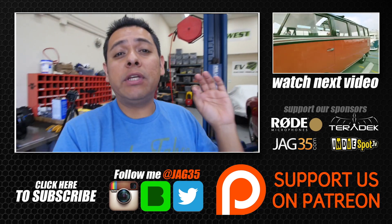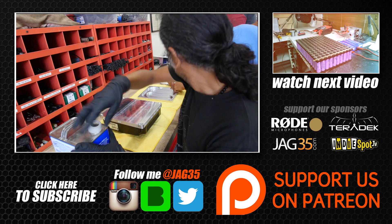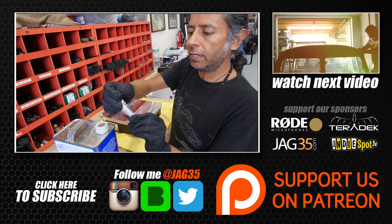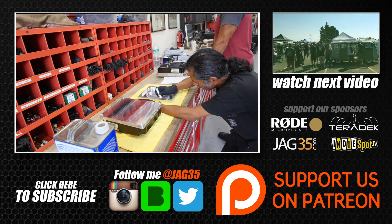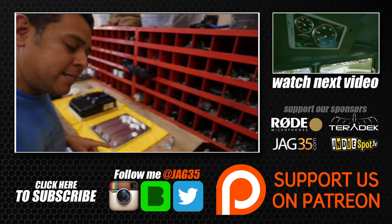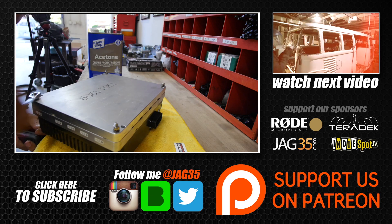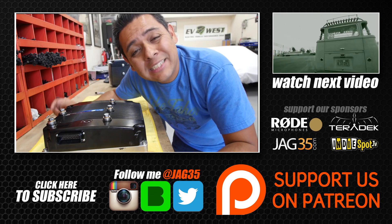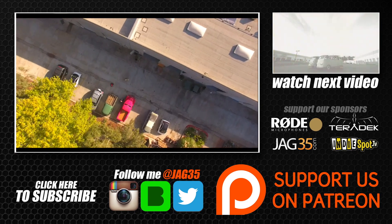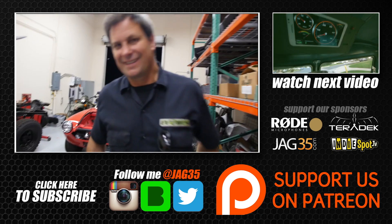Today we're going to show you how to install a chill plate. First thing to do, we have to clean both surfaces. The next step is to apply the silicone — black high performance RTV silicone — mounting to that controller. Let the silicone set, and tomorrow we'll install it on top of our controller. All right, Michael, this concludes the first week. Let's get out of here.